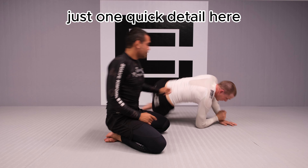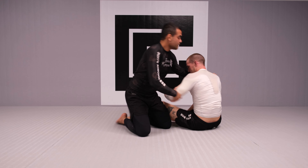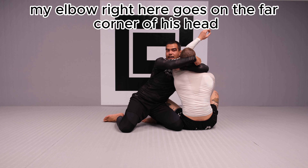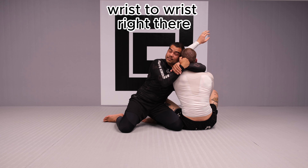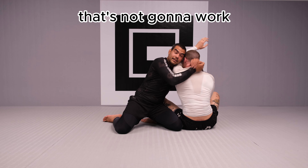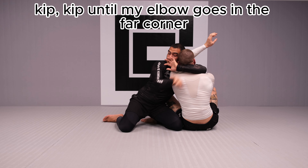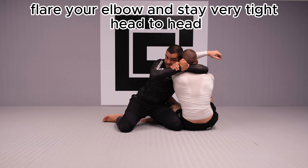One important detail: once I have the head and arm, my elbow needs to go on the far corner of his head. If my elbow is even slightly out, it's not going to work. That's why I support and keep sliding until my elbow is on the far corner — then wrist-to-wrist. Flare your elbow wide and stay very tight, head to head.